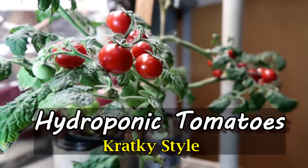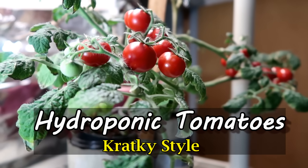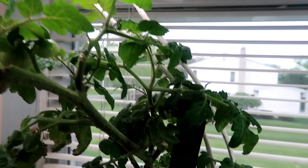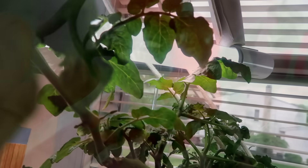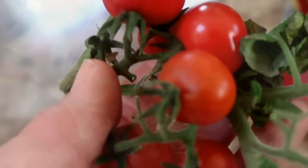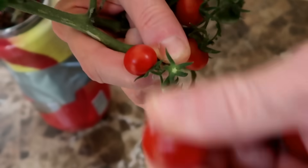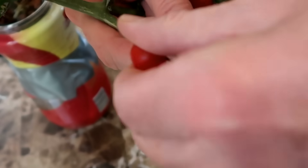Hi everyone. These cherry tomatoes grew in water using hydroponics, more specifically the Kratky method. No soil, just water in glass mason jars or old Folgers coffee jars. This was the first time I had ever grown tomatoes using the Kratky method. I made one very rookie mistake as you will see later, but Kratky was forgiving and gave me tomatoes anyway.